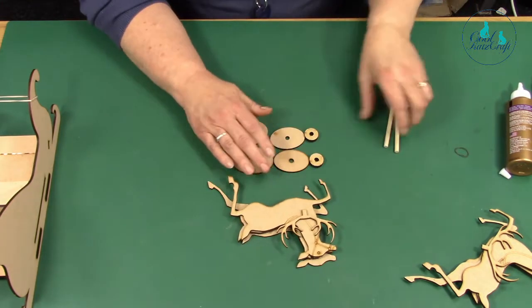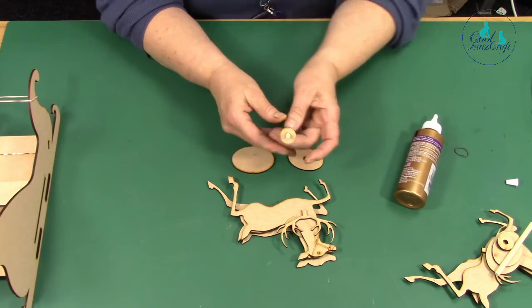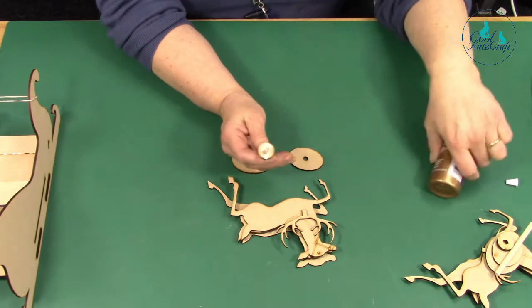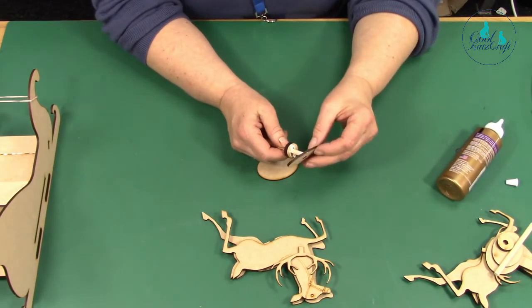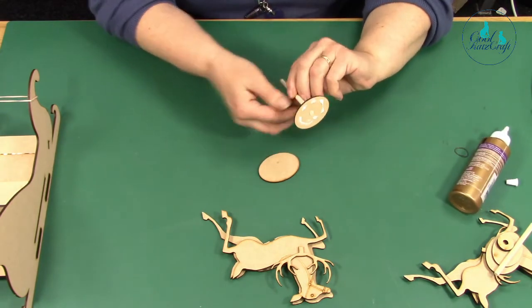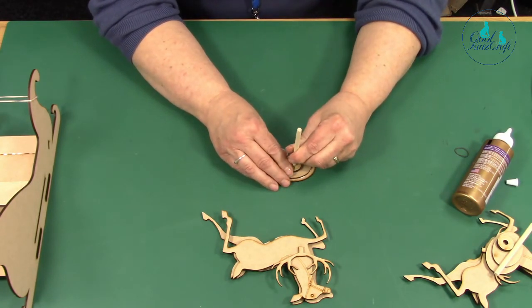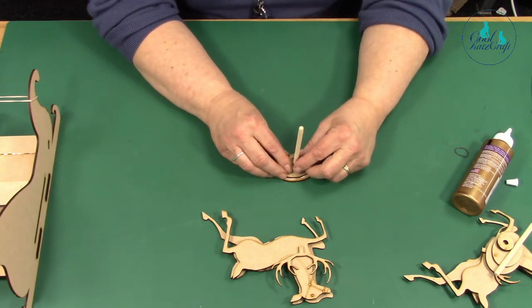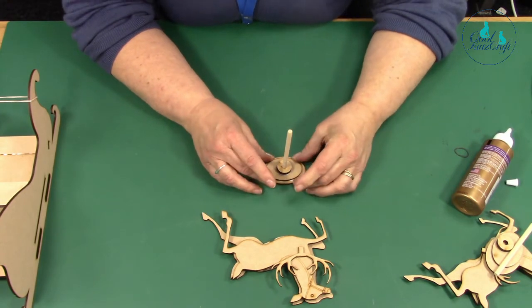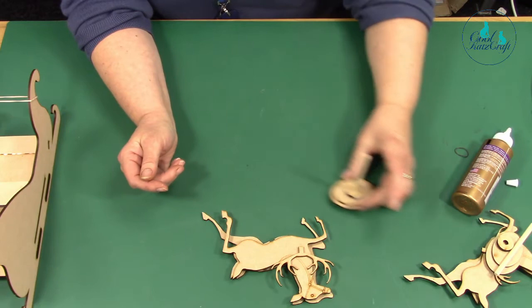I tend to put the base together first. That piece fits into here — put a little bit of glue around there and along here like that. Then fit in the smaller one with the hole on top and push it down for a nice neat finish. Put a load of glue on here and then position that on the base. Just wiggle it around to make sure it's completely perpendicular — leave that to set.